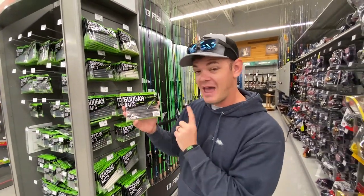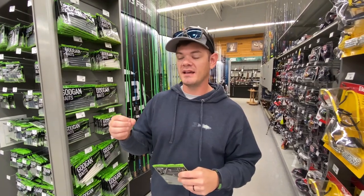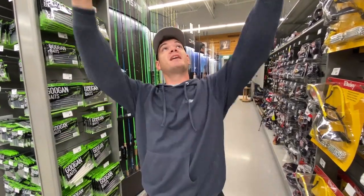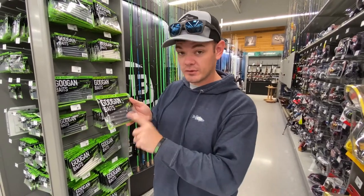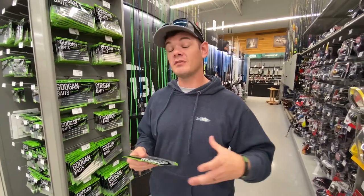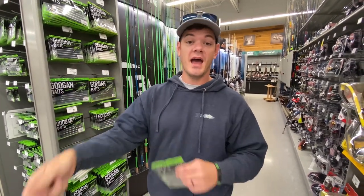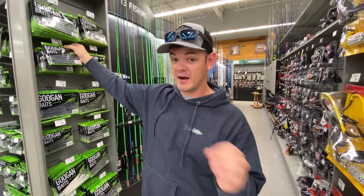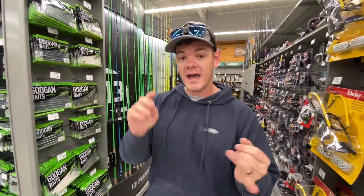Bait number five: a wacky rig Senko. I fished Gary Yamamoto's pond in February 2018 and struggled all day — drove five and a half hours each way. Gary himself handed me a bag of black and blue Senkos and said go put these on a wacky rig and be patient. Four of us were out there from 6 a.m. to 3 p.m. catching nothing, then one of the guys throwing the wacky rig pulled up a six-pounder. The man, the myth, the legend spoke and it worked.